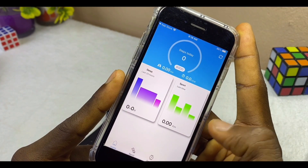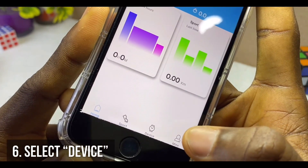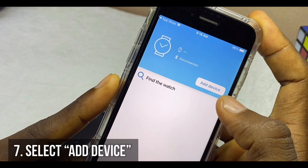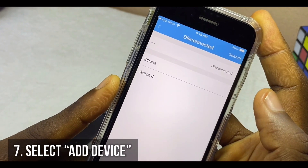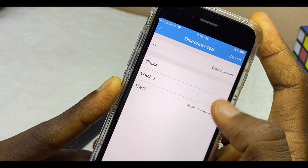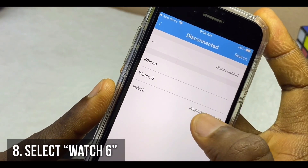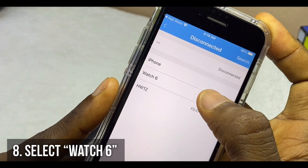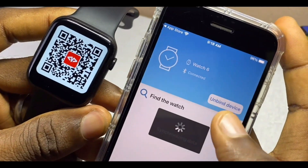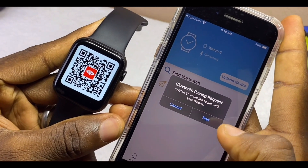Once you have done that, you'll come to the Device page. Select the Device option, which will bring you to a new page. Select 'Add Device' and you are going to see some options pop up — you can see Watch 6, iPhone, and HW12. Select Watch 6, which is our M Active watch.